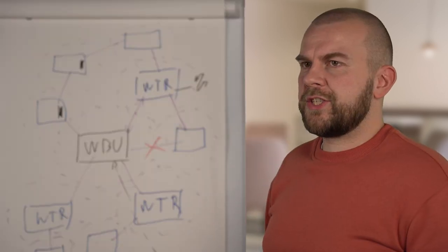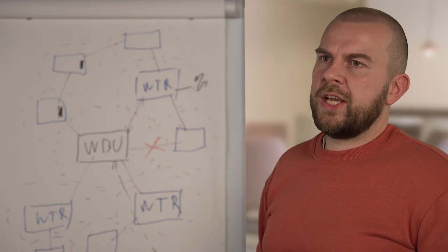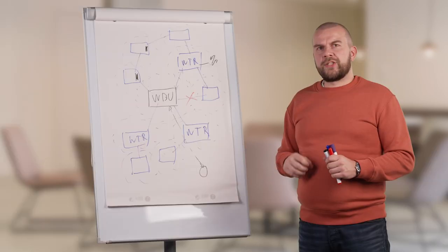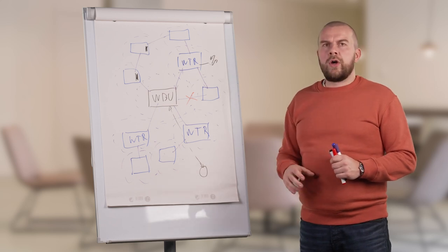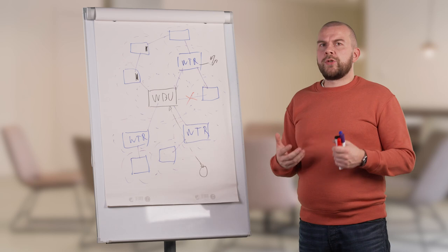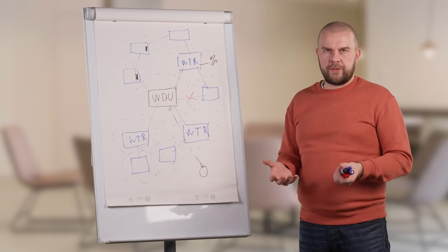The star structure for the mesh is best and optimal, but of course that's not always possible. So let's take a look at how we can build a reliable network without making it a star-type network.